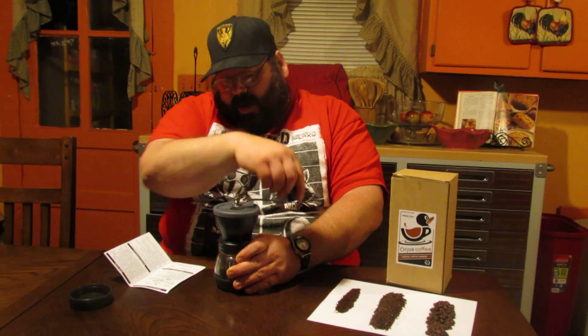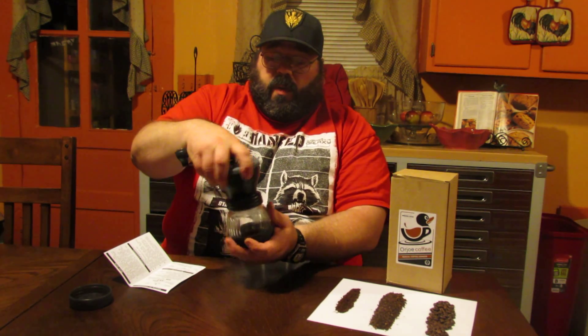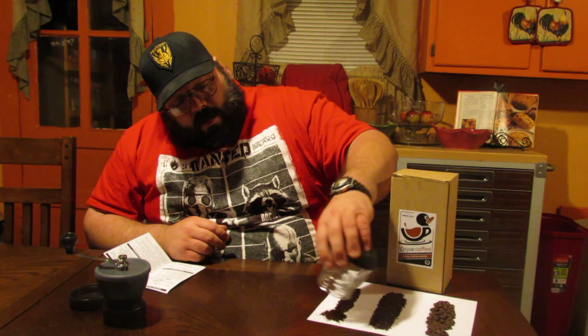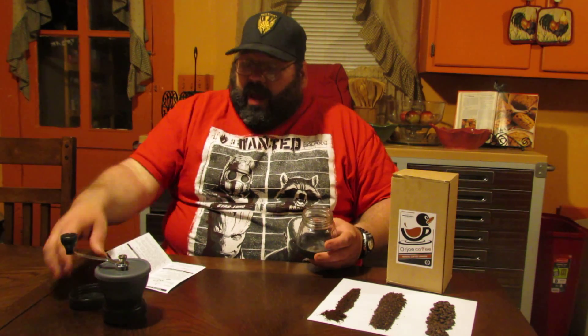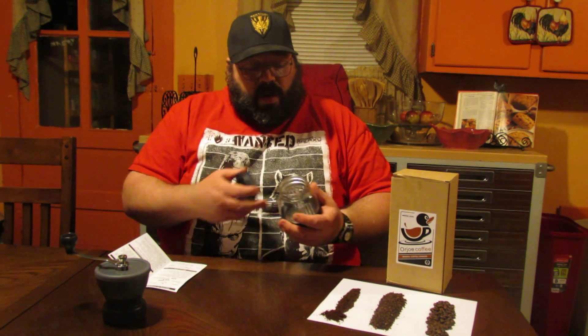With the fine grind it does take a lot more time to grind. Let's show you what we got so you can see how great the product works. That's actually a little bit more fine than what I did earlier. When you're done filling it up, just put your top on there and put your coffee in the cabinet.